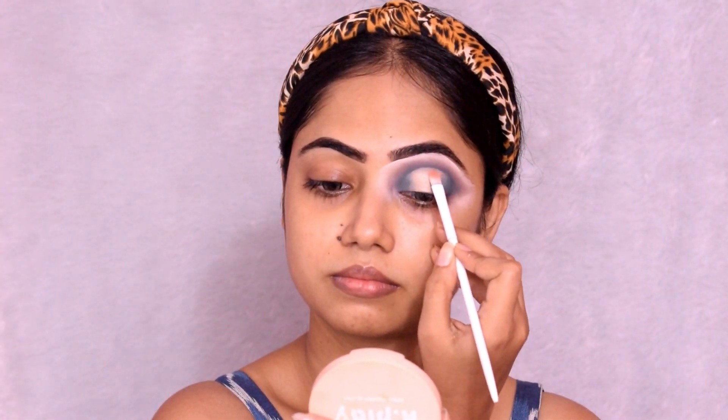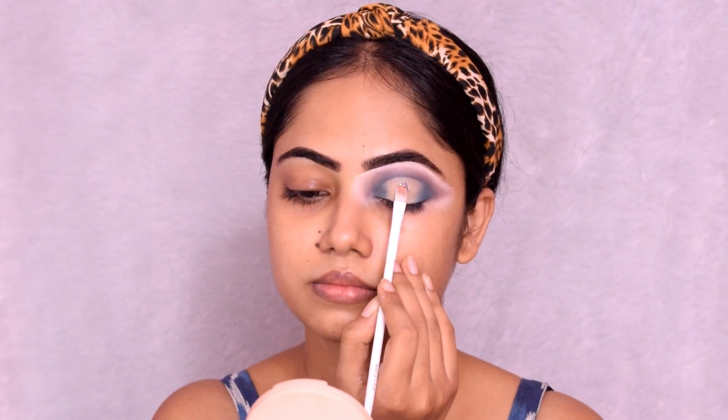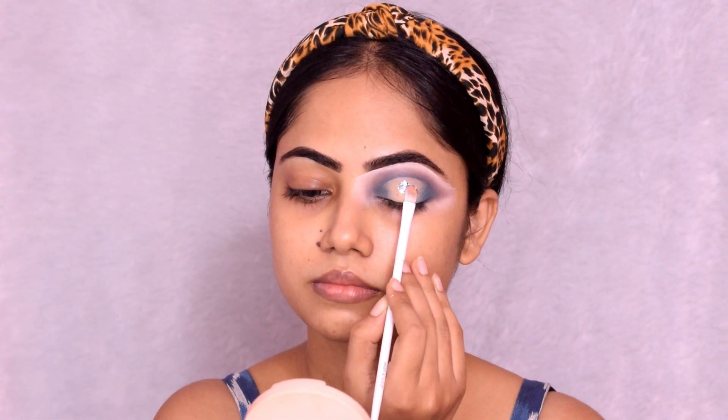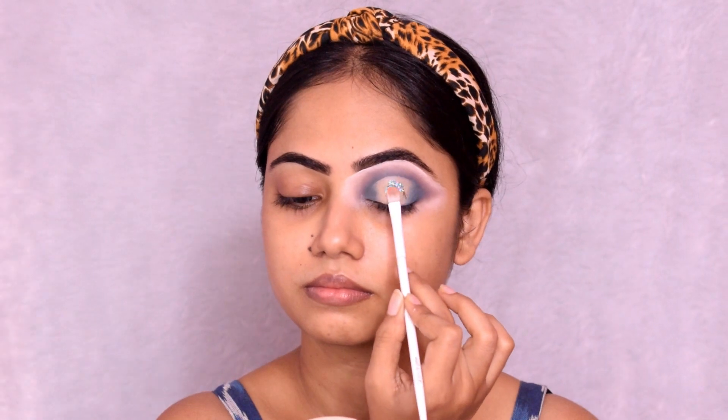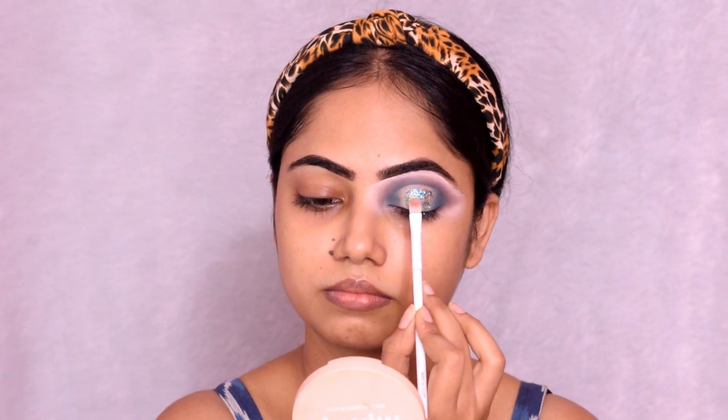I use T.S. Cosmetics glitter in the shade Teal. This glitter is very beautiful — it is a chunky glitter and very comfortable to wear. If you have very sensitive skin or irritation concerns, this will still work very well. I apply the glitter onto the cut crease area.